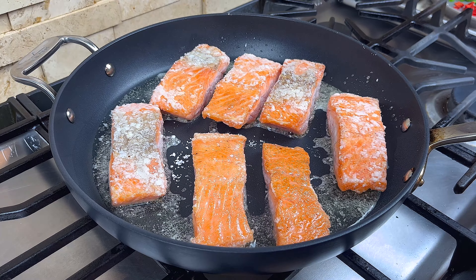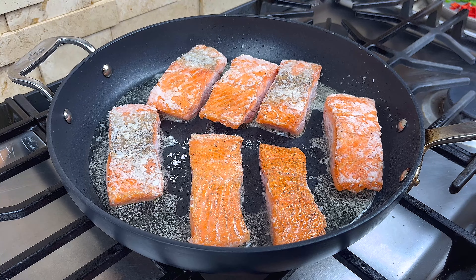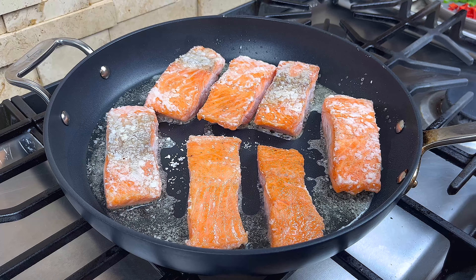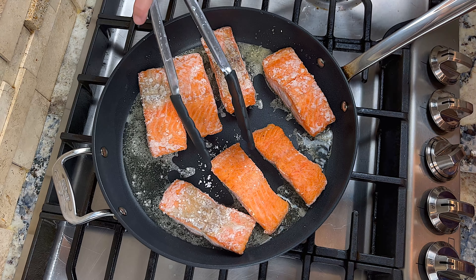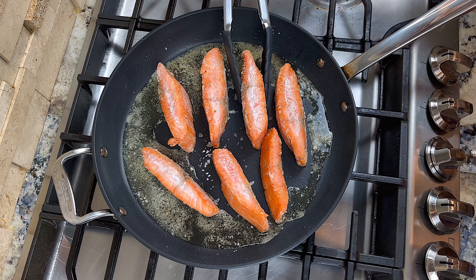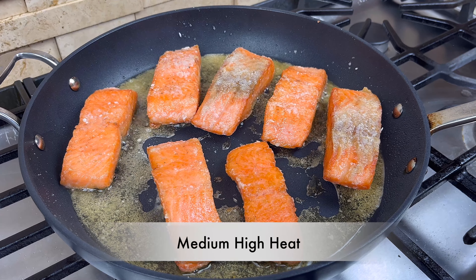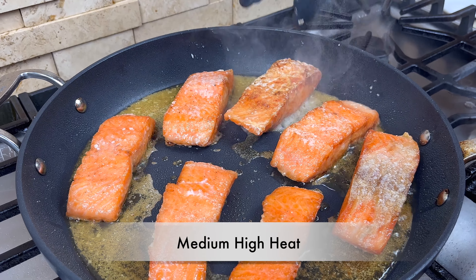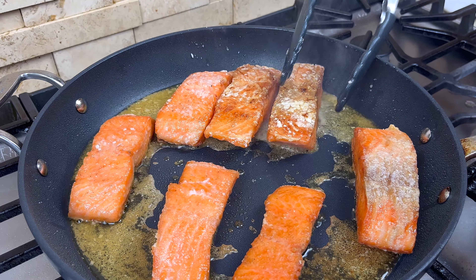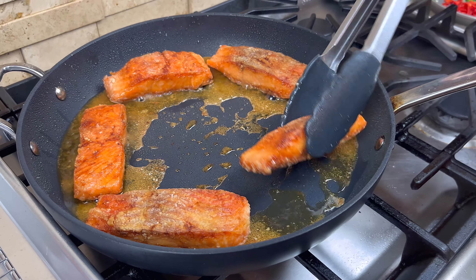The steps are the same — pan fry 2 minutes and then check to see if the crust is ready. If you are using thicker pieces of salmon like me, you may want to pan fry all 4 sides for a better result. After you get a good crust on the salmon, turn the heat up to medium high and pan fry each of the broad sides for 1 more minute. This will help you get a more crispy crust. When you are done, remove the salmon from the pan.